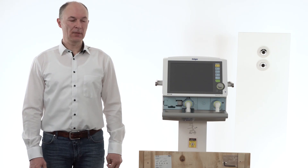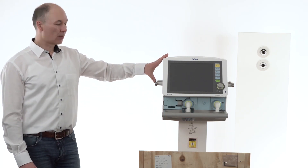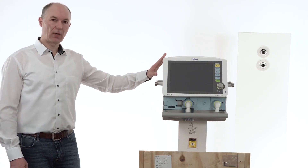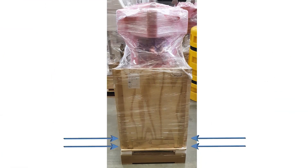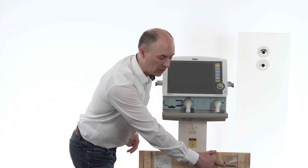In the first step you will receive the device as you can see it here. The device will be wrapped normally into a stretch foil — here the stretch foil has been removed already. In the following step you have to remove screws from the pallet, which can be removed with the attached tool which you can see here.